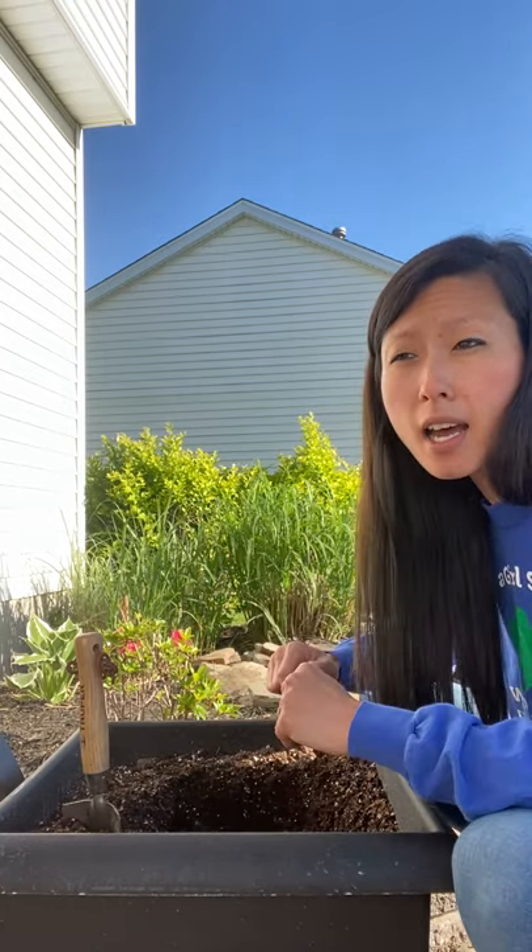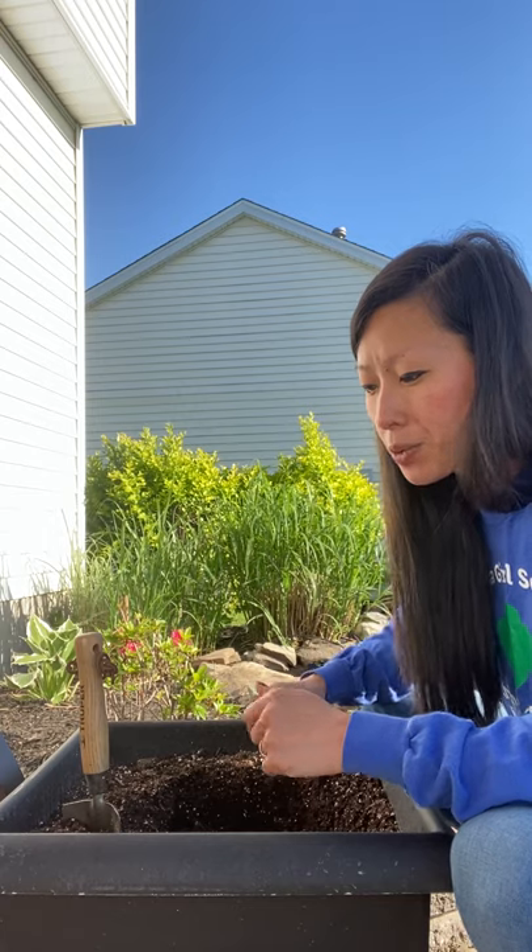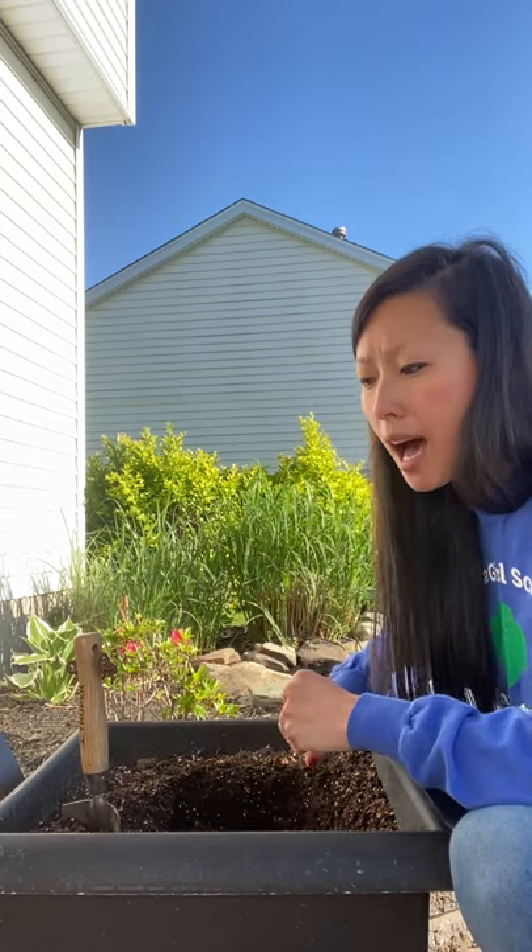The great thing about a Hosta is, like I mentioned, that it spreads. So every year it doubles in size. What's really awesome about it is that you can split it — you just split the roots and you could give one to a neighbor or a friend to use in their garden or plant it somewhere else.